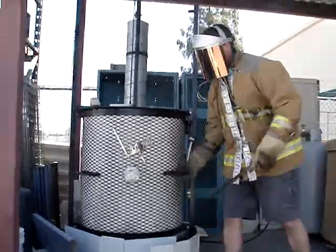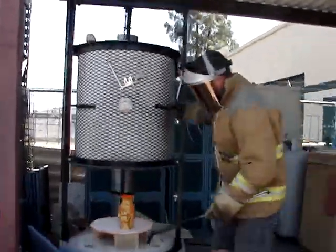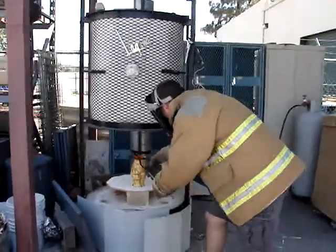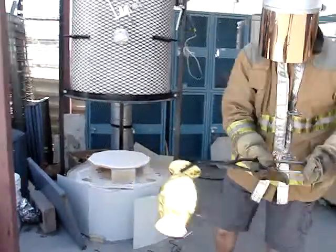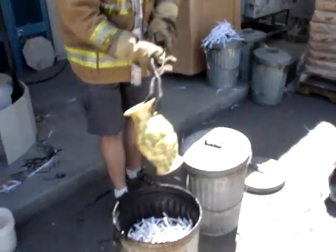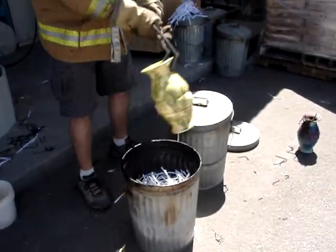I'm going to wave it around so I can get some more, and I'm going to turn it around.